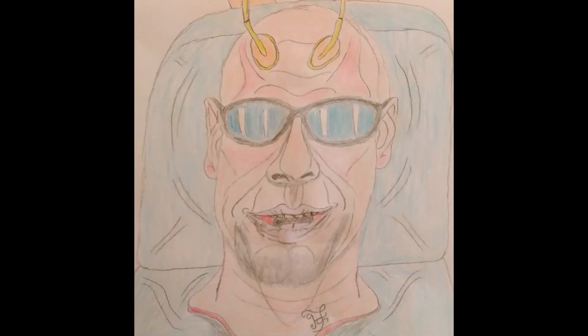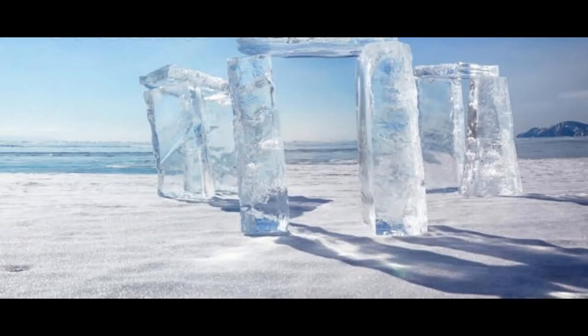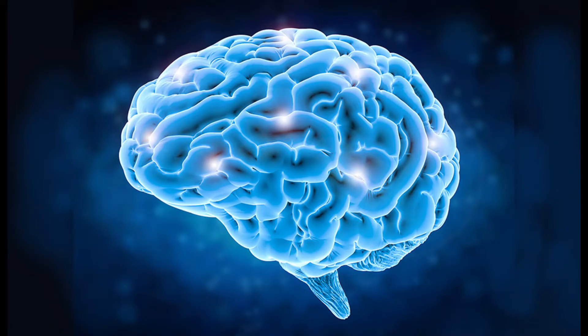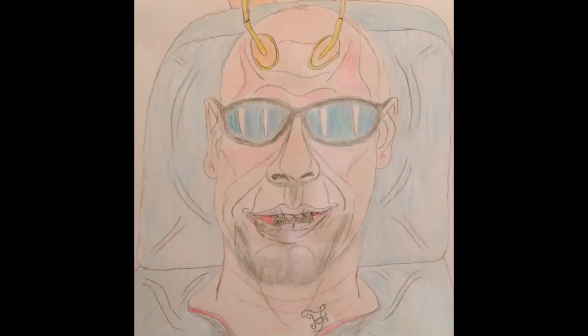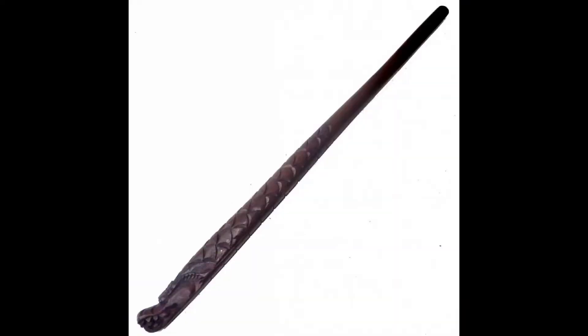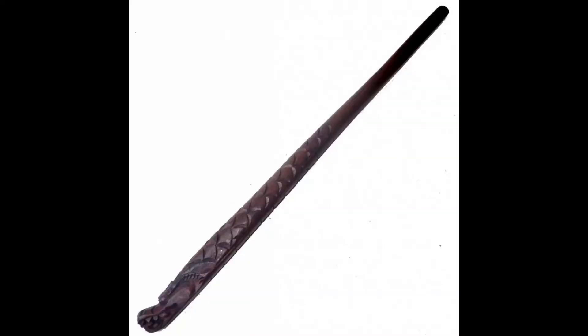Hallo und herzlich willkommen zur Ostfresen-WG. Letzte Woche haben wir über den Ritualraum gesprochen, wie wir ihn in der Alltagswelt erschaffen und in der Anderswelt verankern und in unserem Geiste ausdehnen. Heute wollten wir ursprünglich über das Weihen sprechen, aber wir wurden von einem Zuschauer darauf hingewiesen, dass wir über den Ritualstab gesprochen haben, aber nicht über die magischen Hölzer für die Ritualstäbe. Daher reden wir heute über die Hölzer der magischen Stäbe und welchen magischen Zweck sie dienen.